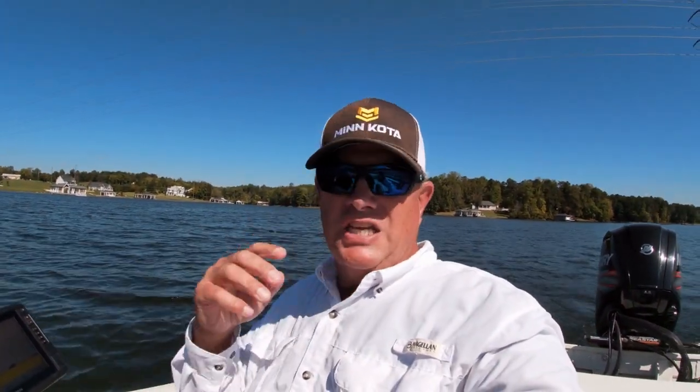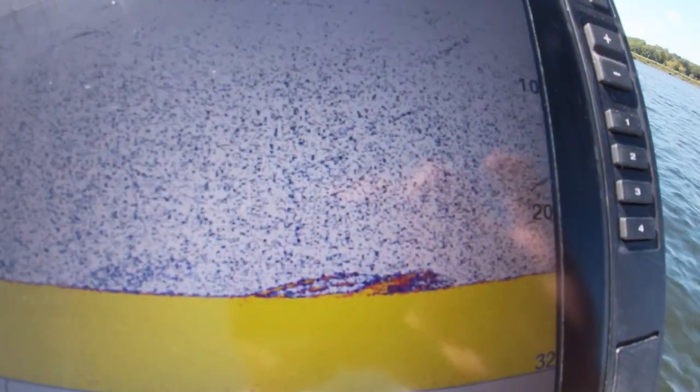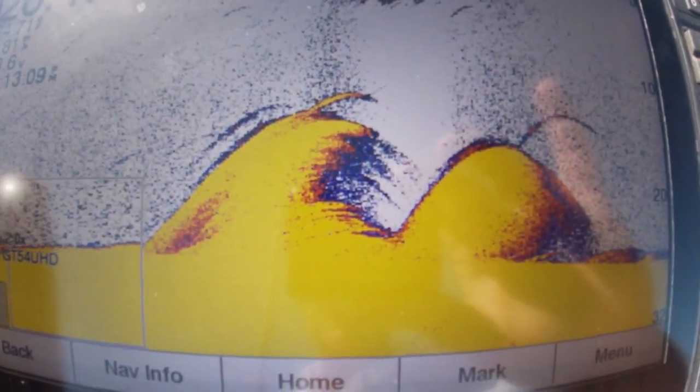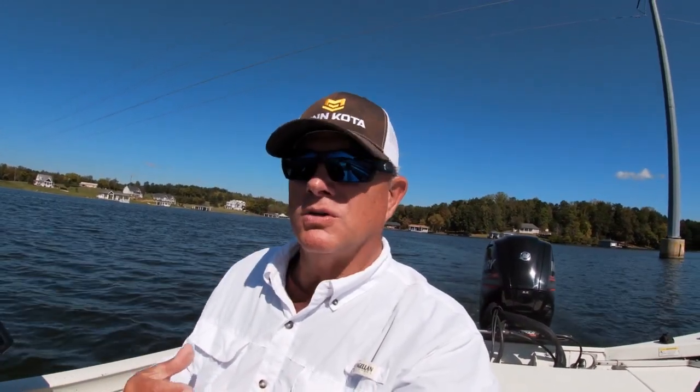I'm going to go back over this too and let you see it again. It doesn't show the detail that down imaging does, but you can see we were in 26 feet of water and came right over top of it — it came up to about 10 feet high, so you know there is some big structure. See that big hump coming out of 20-some feet of water — there's a second pile, boom! That is concrete structure on the bottom. It looks like a big rock under the water, but it's throwing off a good hard signature because it's concrete, like rock.